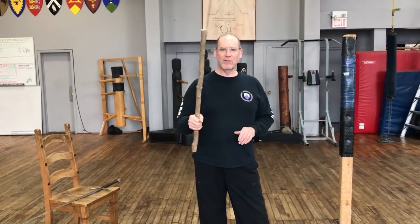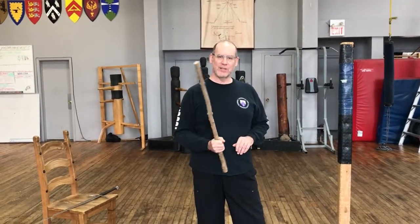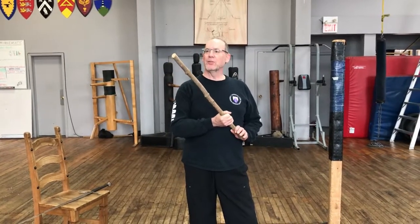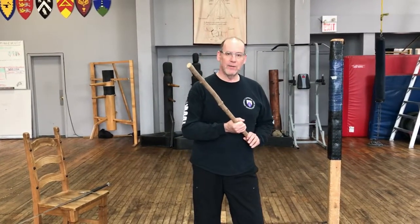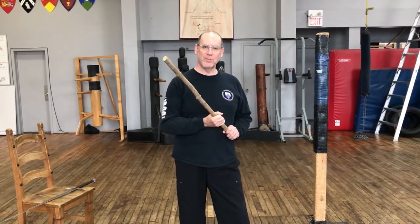Everybody can find a stick — take a walk into your backyard or into the local park and pick up a stick. There's been lots of wind this last few weeks so you'll probably find lots of sticks lying around. So from here we can just do our basic training. The first thing we're going to look at in our next video is basic posta positions.